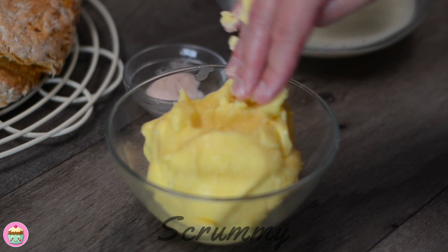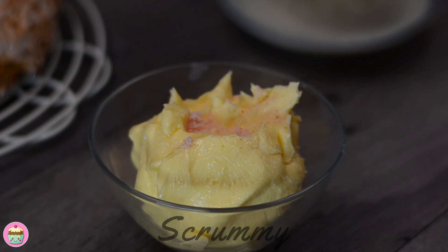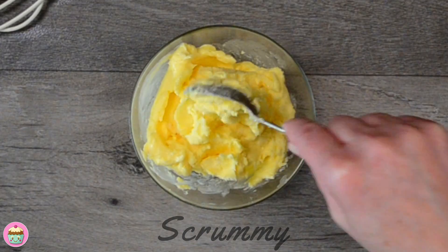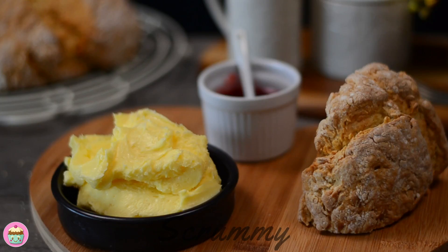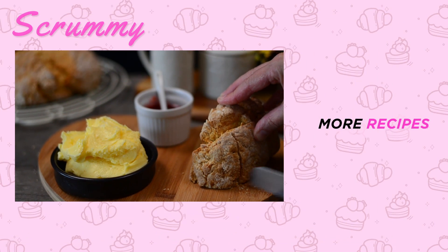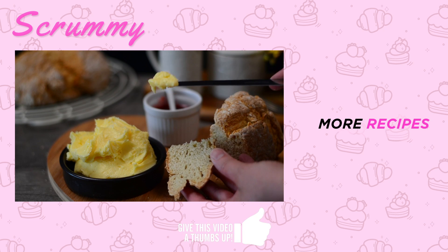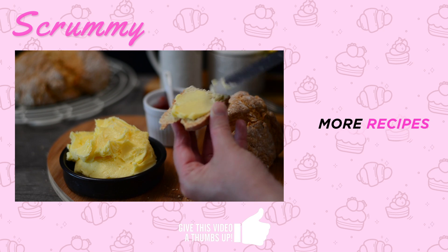Add some salt if you want a salted butter, or leave it out if you want it unsalted. This recipe will make 350 grams of butter. The cream cost me three euros to make, and to buy a pound of butter — which is 454 grams — in my local store it's three euros 35, so unfortunately it's not cost-effective to make your own butter.